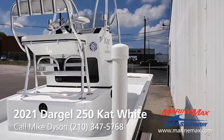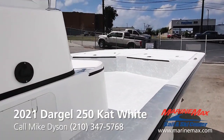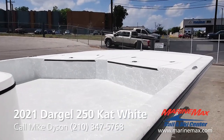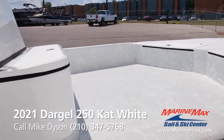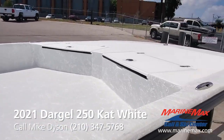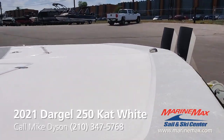This is a fishing machine. People are always amazed how a boat this size can go where it can go — how it performs, how smooth it is, how dry it is. It's like fishing off an aircraft carrier. You have so much bow space, so much room up front. What a machine.